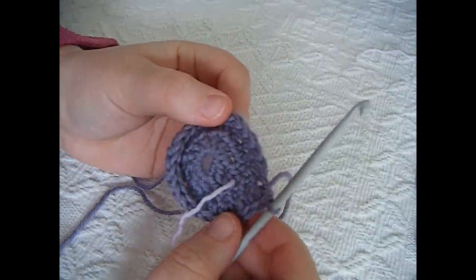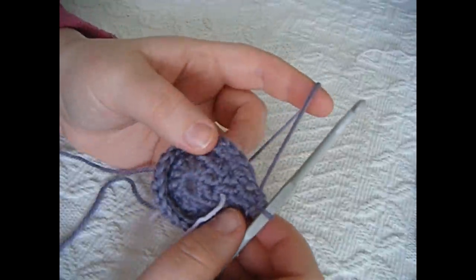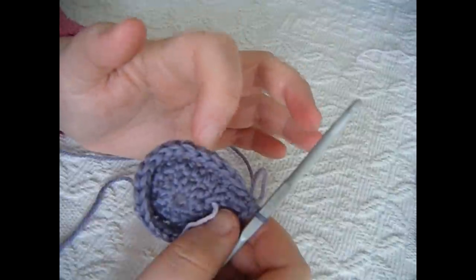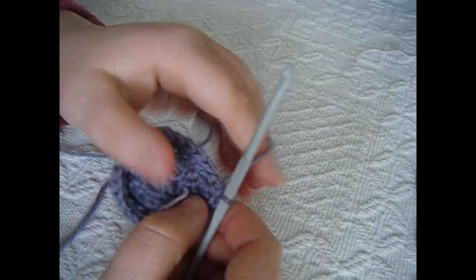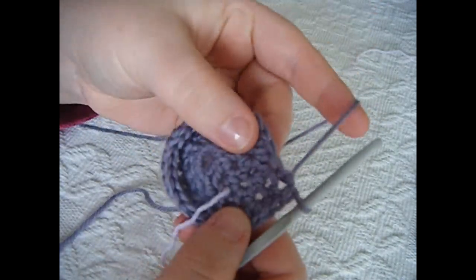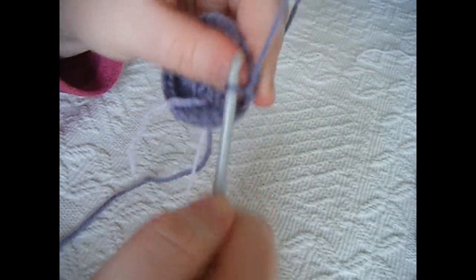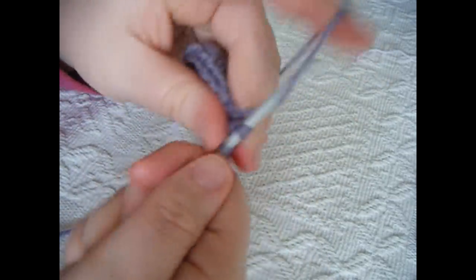Round 3 is done. Round 4 is similar but you are going to do 1 half double crochet into 3 stitches and then 2 half double crochets into the next — so 1, 1, 1, 2. Into the next stitch work just 1 half double crochet, then 1 half double crochet into the next, then 1 half double crochet into the next, but into the following stitch work 2 half double crochets. Do this throughout the entire round.